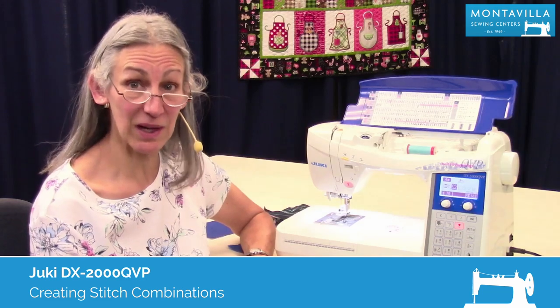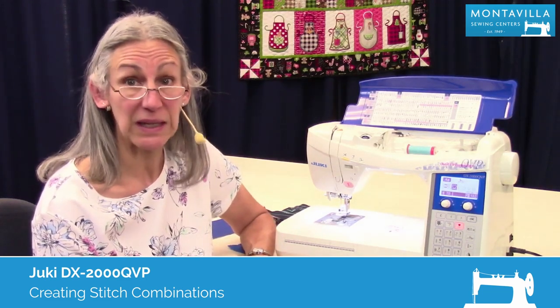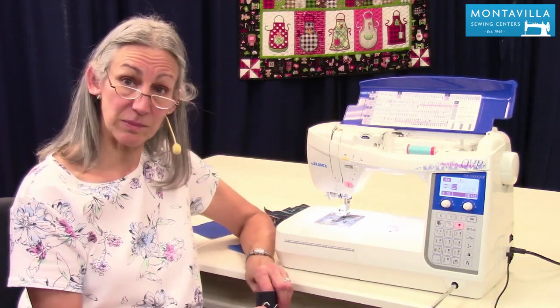Hi, I'm Karen. We're here at Montevilla Sewing Center and today we're talking about the Juki DX2000QVP. In this video, I'm going to talk about the stitch combinations that you can do with this machine.